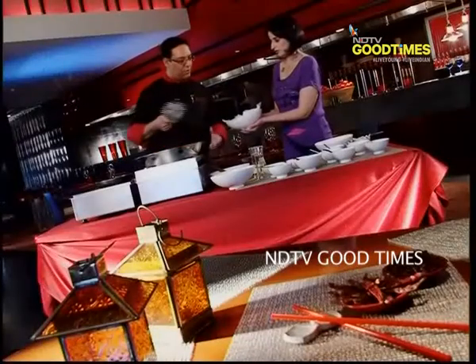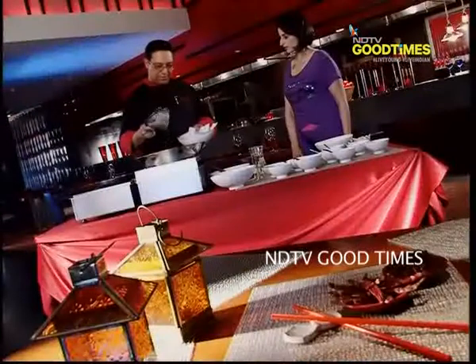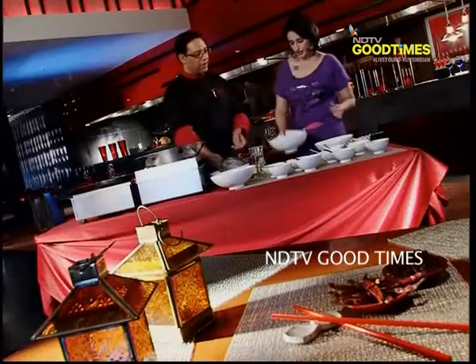Now it's already done — golden brown. The eggplant is cooked from inside and at the same time it's crispy from outside. Drain it off the excess oil. That is ready.